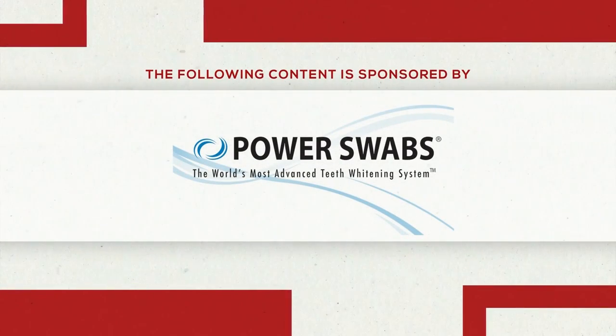The following content is sponsored by Power Swaps. Welcome back to YC. We all know when we see someone with a white, bright smile, they have a certain level of confidence and assurance about what they're doing. They sometimes get job promotions and people generally respond to them differently because of those pearly whites. But today, we're going to learn about a way for you to get that whiter, brighter smile. I'm joined by our friend Amy Vanderhoff to tell us more about Power Swaps.